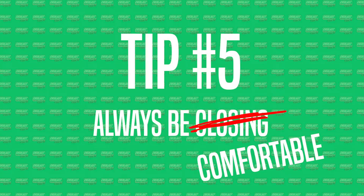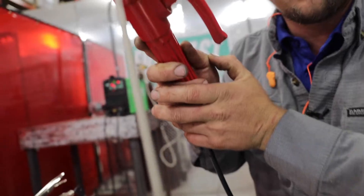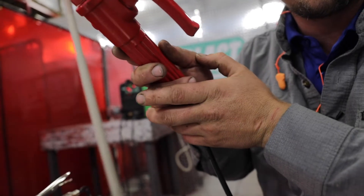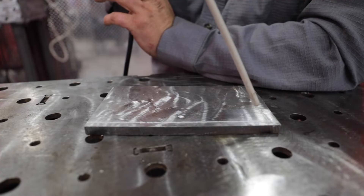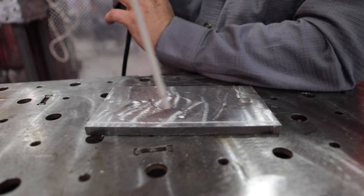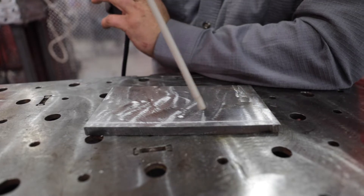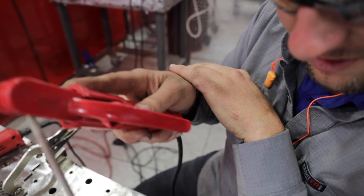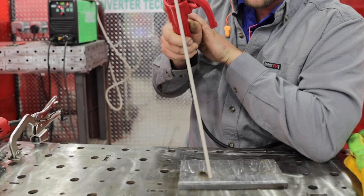Tip number five is be comfortable. There are different ways and techniques people use. I'm going to show you a couple. Some people put it underneath and use their wrists. Do a little dry run and make sure you're comfortable, because you don't want to be wiggling everywhere and unable to stay straight — you want your bead to be straight. You can go like this, or put your hand on top. The reason I put my hand on top is you're trying to steady your rod and move nice and consistent.